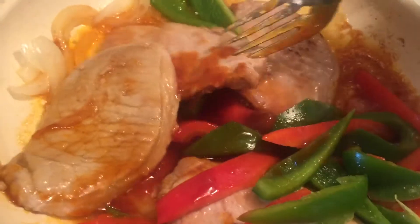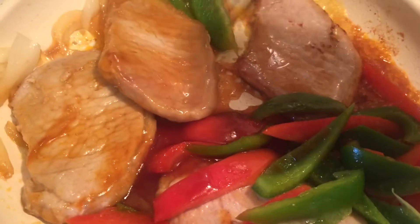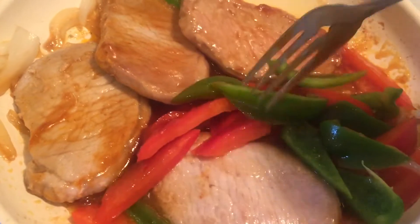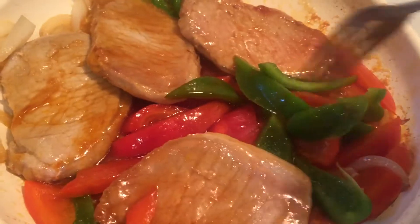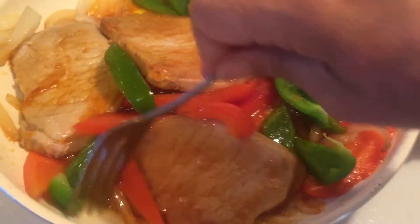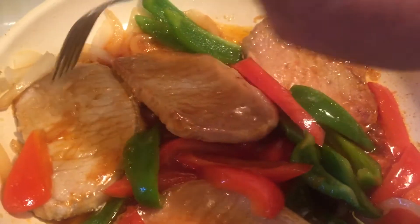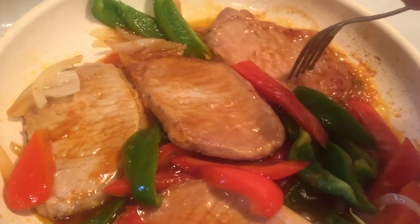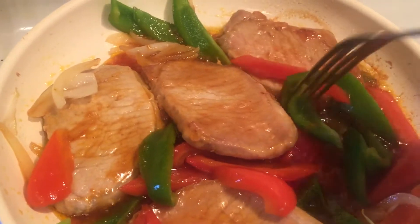You really cannot substitute anything for Heinz 57 sauce. It is a beautiful blend of spices and other ingredients — molasses, I think, I'd have to look at the label — but it's just got such a beautiful, unique flavor and it caramelizes beautifully. You can also do this recipe with other things like chicken or even steak. I'm sure it would be very, very good, but we're doing it with pork chops today.